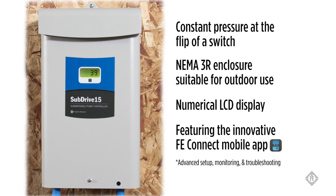Subdrive NEMA 3R models feature the innovative FE Connect mobile app for advanced product setup, system monitoring, and in-depth troubleshooting.